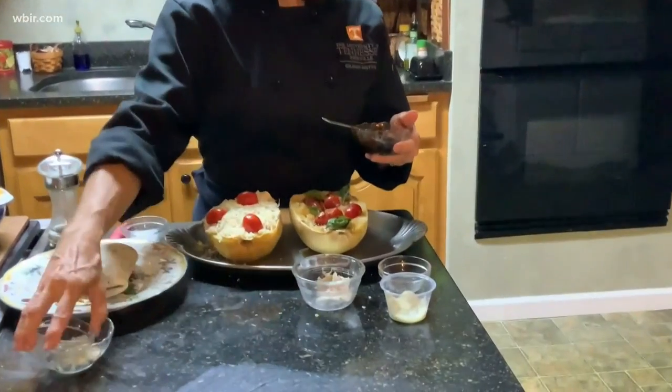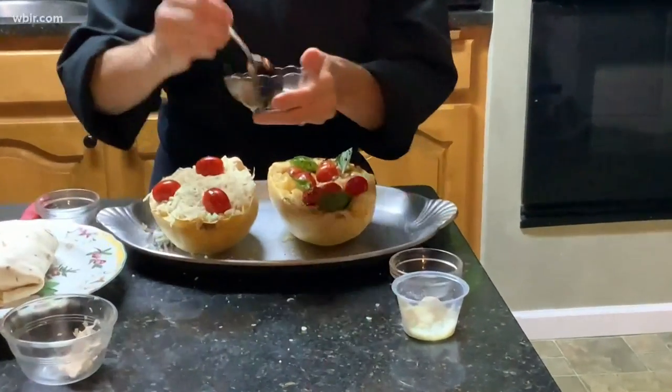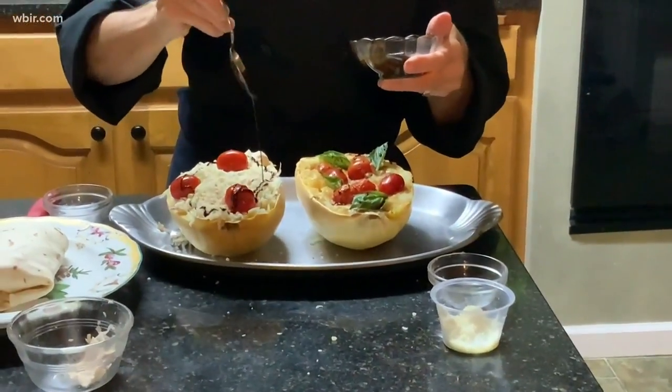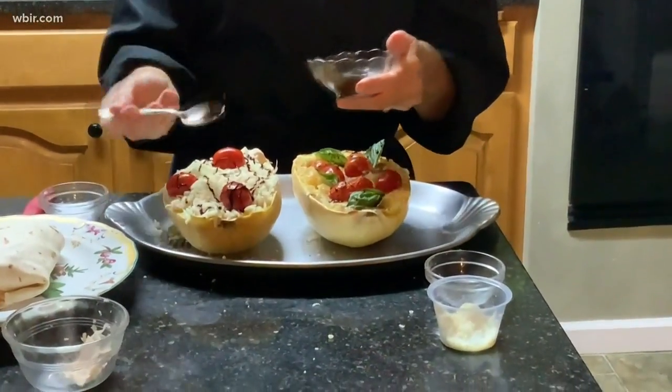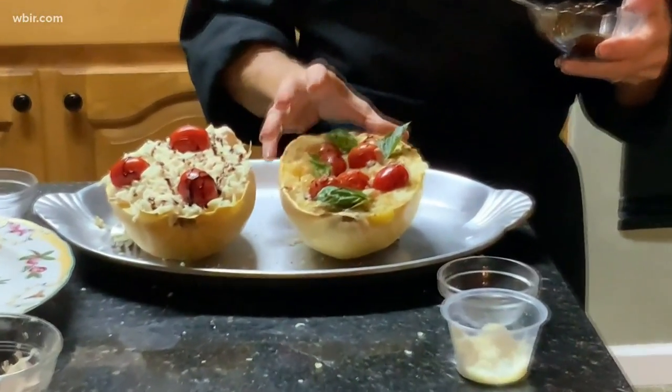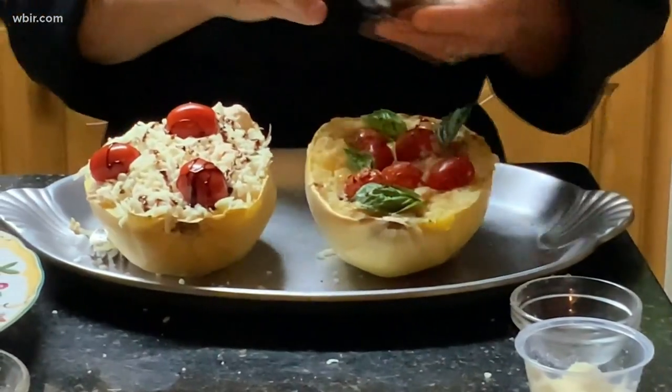At that point, drizzle some reduced balsamic and garnish with a little basil. And there you have it.